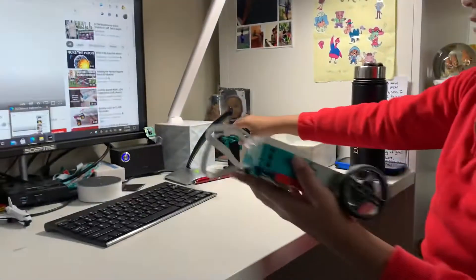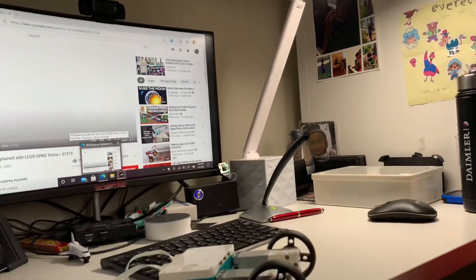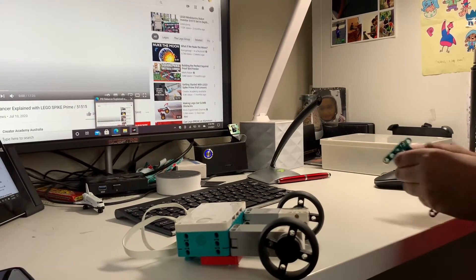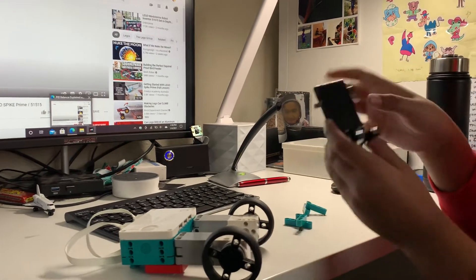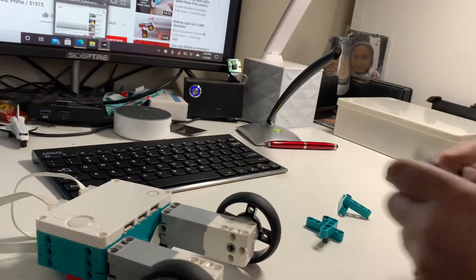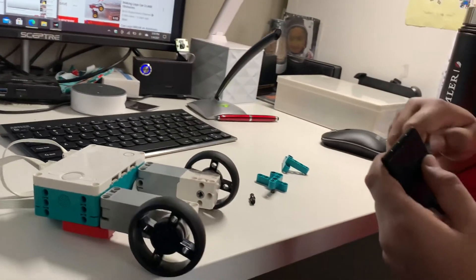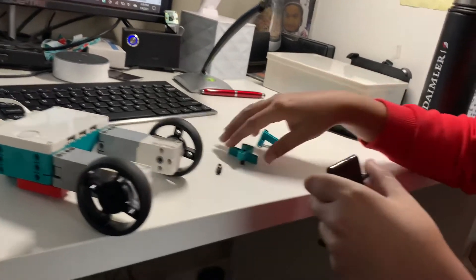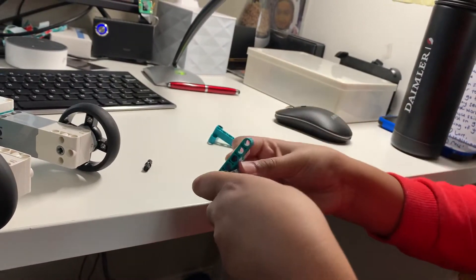Also, one last thing — the stand might not work if you're using the Robot Inventor Kit. The way that I fixed that is I added an extra one of these black books, and I used this piece to attach it.